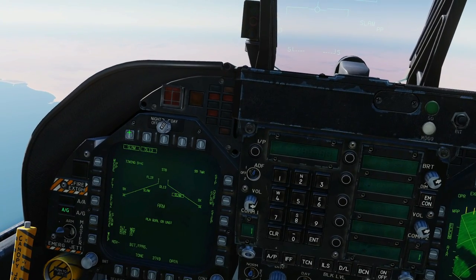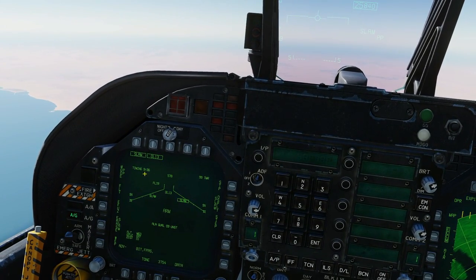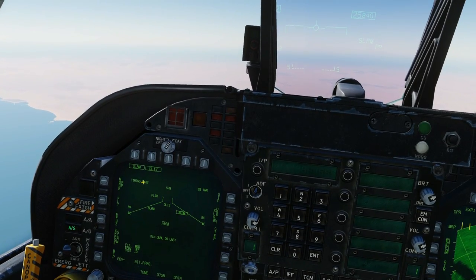Once we've selected the SLAM missiles we'll do the warm-up. It counts down from 10 minutes to 7 minutes 30 — so two and a half minutes to warm up. We cannot fire the missile until then, but we can set the missile up.